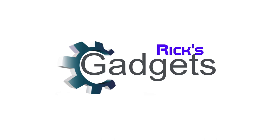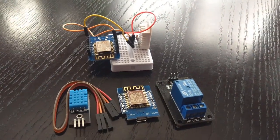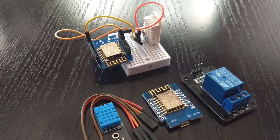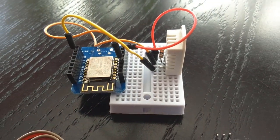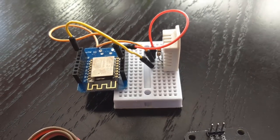Welcome back everyone to another episode of Rick's Gadgets. Today I'm going to continue part two of my MQTT integration with HomeSeer. In the last video I showed you a quick picture of my prototype — a Wemos board with a DHT temperature humidity sensor.